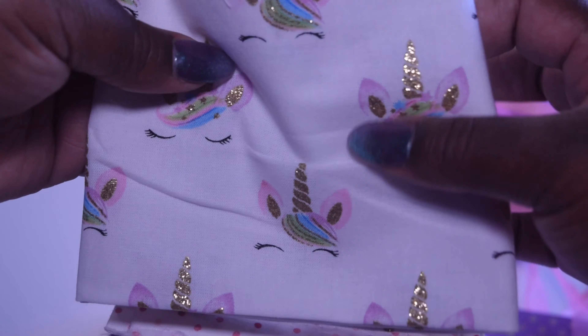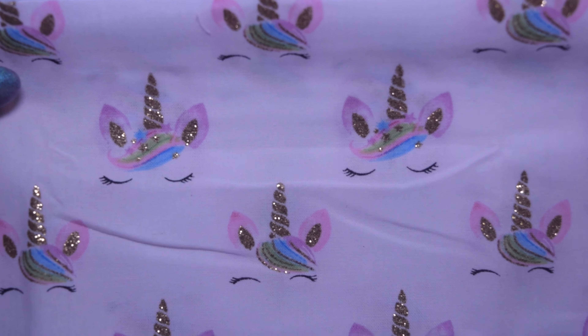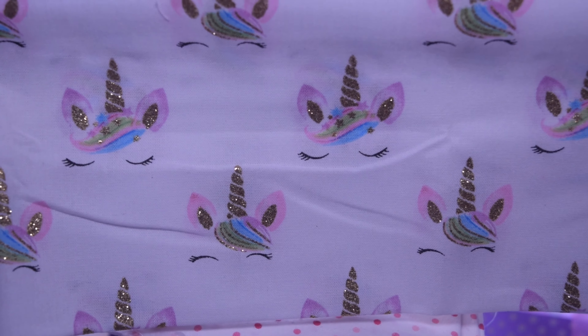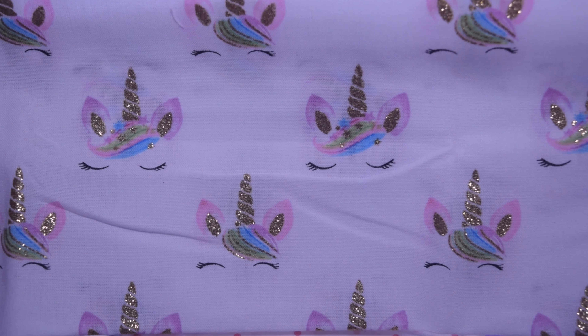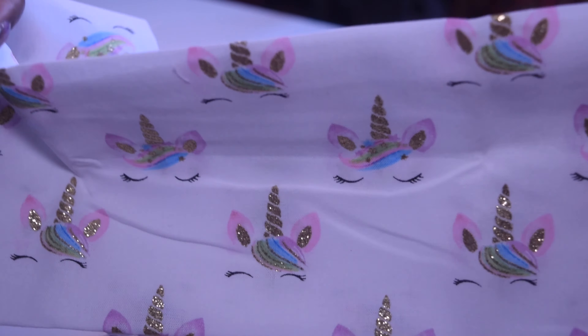So this very first one — oh my god, it's like unicorns asleep! That's so cute. I love all the colors and it shimmers. Very excited about that.